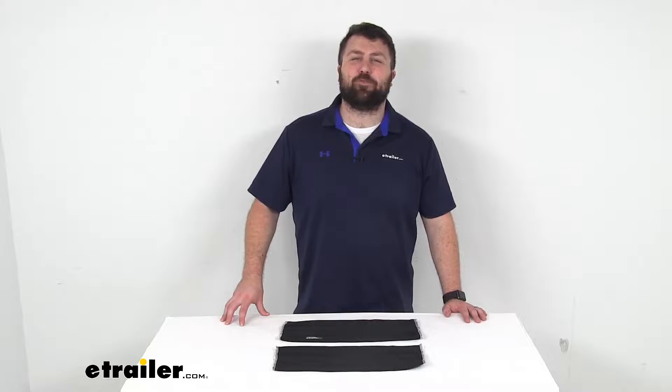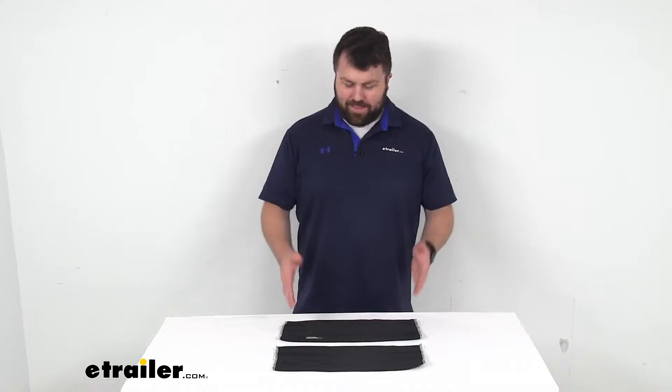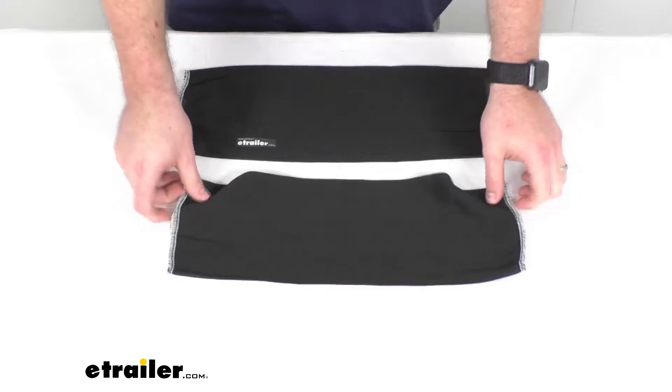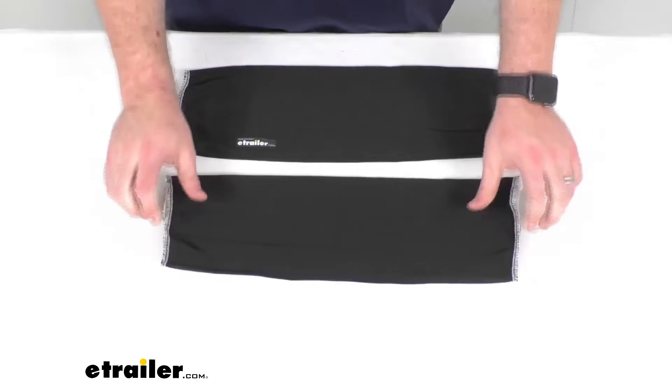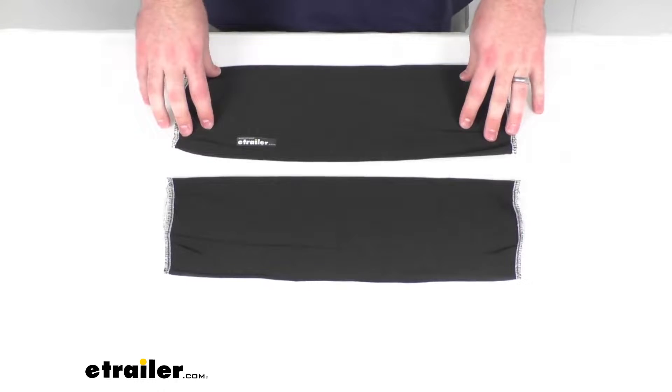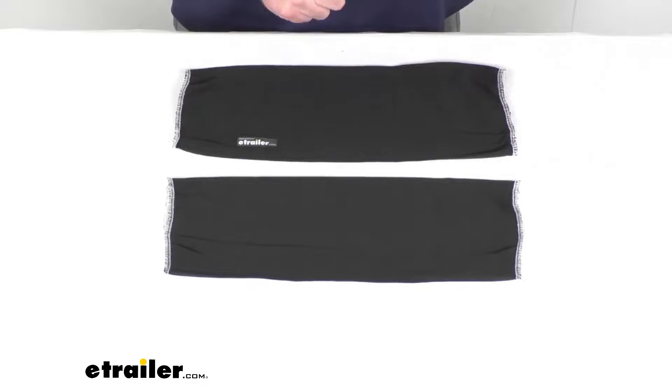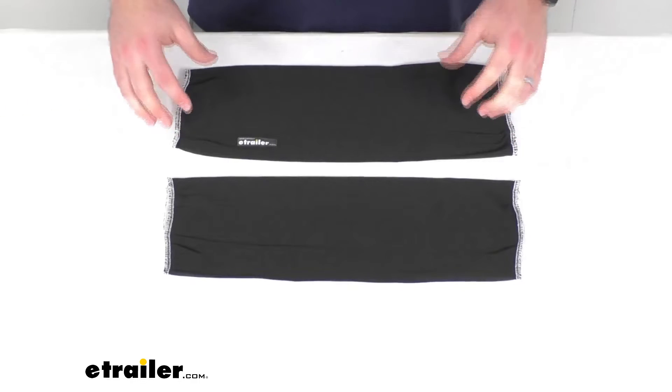Hi there, I'm Michael with eTrailer.com. Today we're going to take a quick look at this Taylor Made boat fender cover set. This set is going to include two of these black boat fender covers, and that's going to prevent your fenders from marking the sides of your boat when deployed.